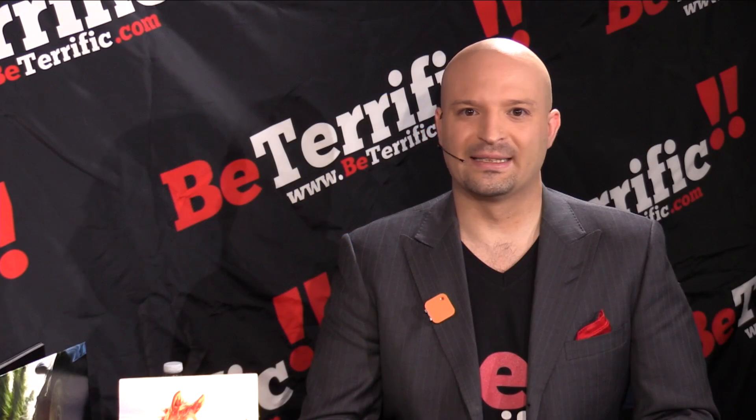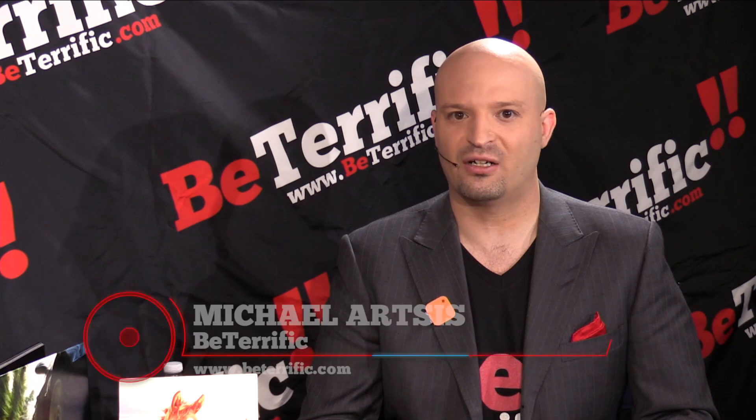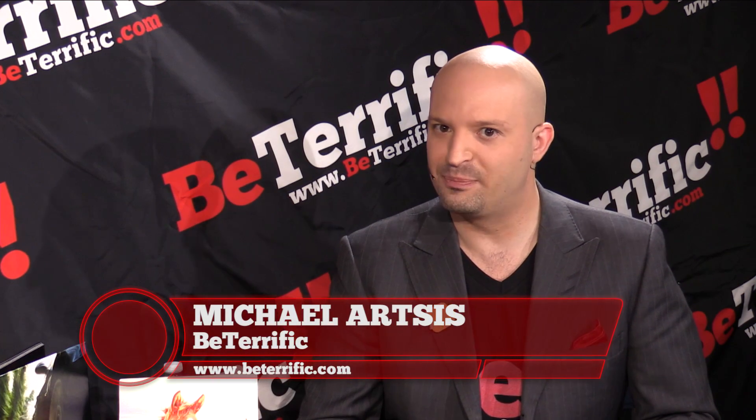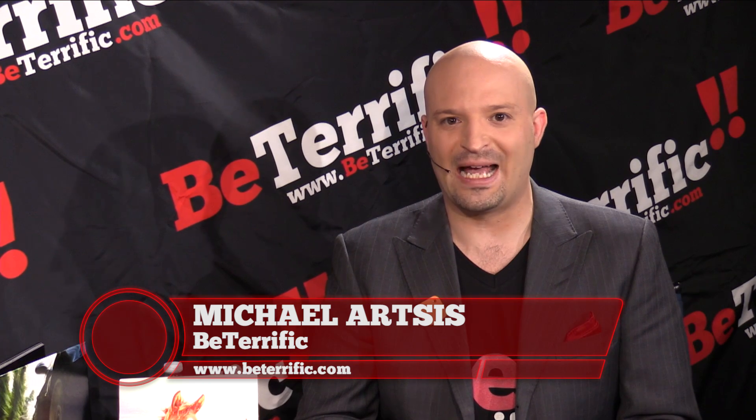Welcome back to Engadget X-Span Live 2014 here at the Jacob K. Javits Center on Be Terrific. We're also on GeekBeat.tv and Planet5D.com, presented by AdoramaPix.